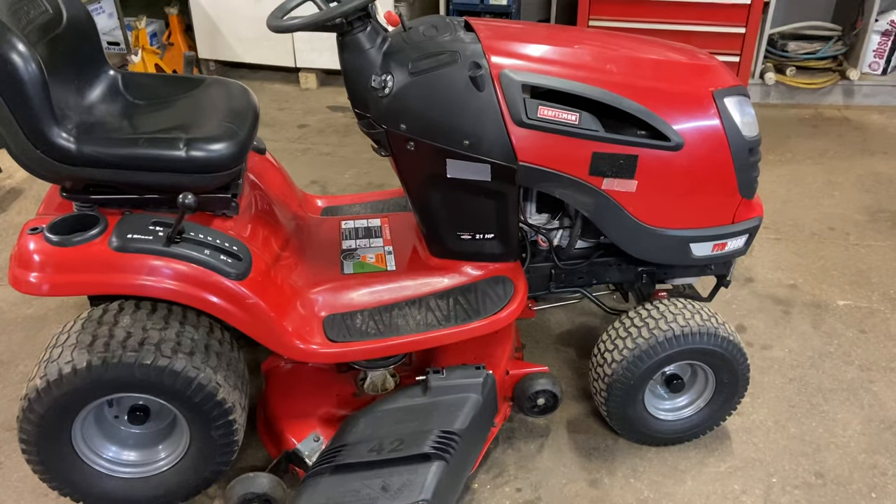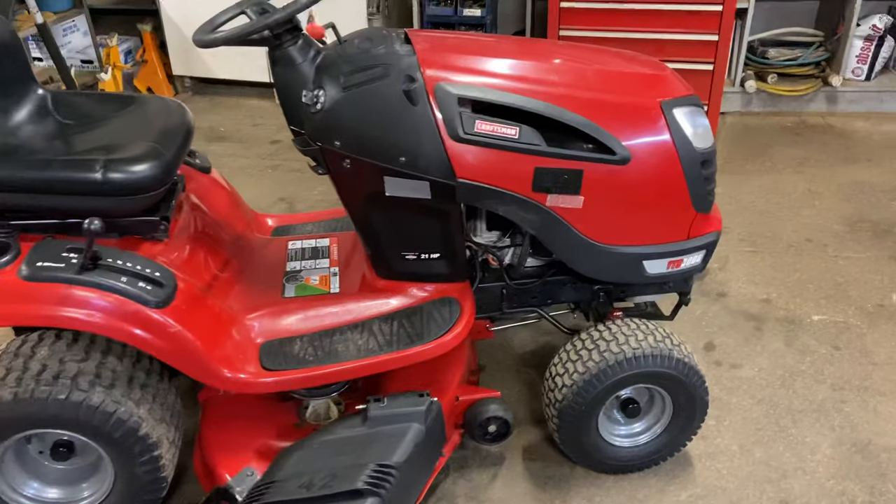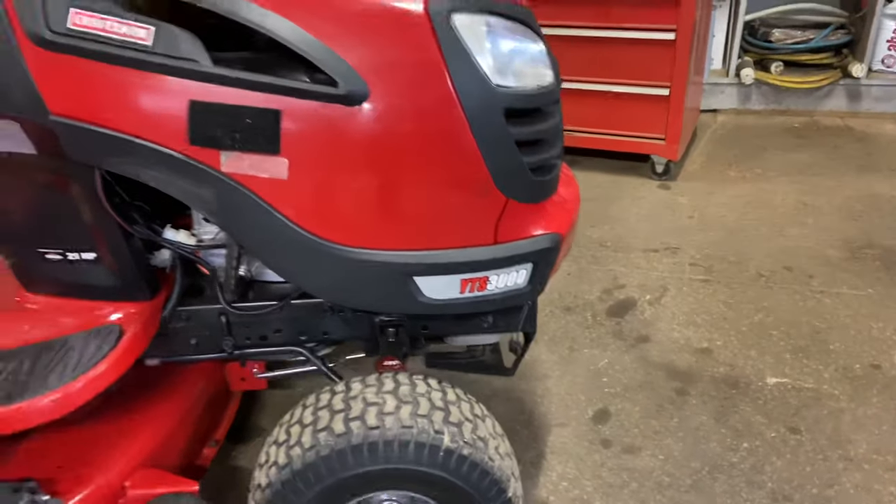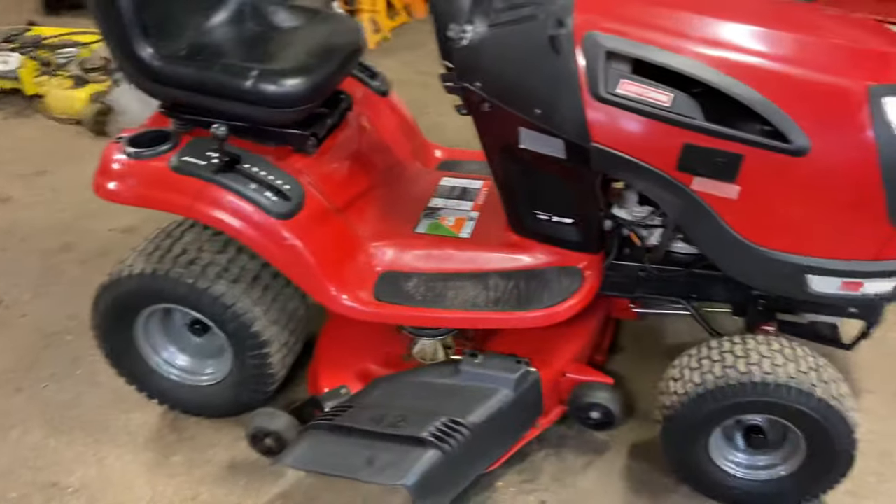Hey everybody, this is Brad from Johnson & Small Engines. We have here a Sears Craftsman YTS 3000 and I'm just going to show you how to take the mower deck off.